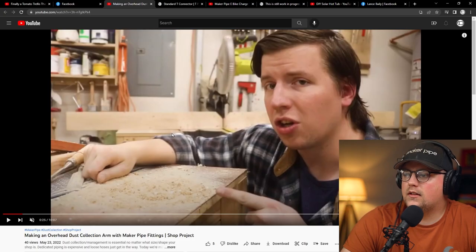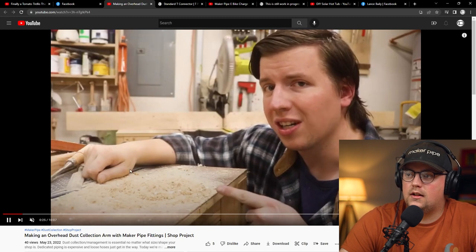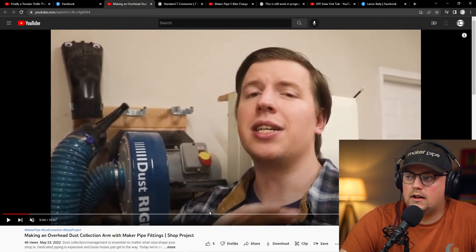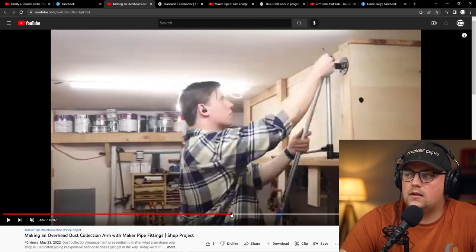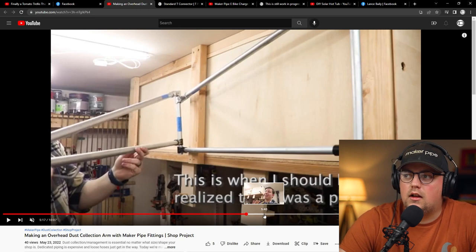Next up is an overhead dust collection arm, shared by Southern Style DIY. He was making a dust collection arm for his shop — a pretty common thing when you have sawdust from cutting wood. He's in a small workshop, so he wanted to utilize space differently and make a collection arm he could attach a hose to, move around, and swivel. He went through a couple of iterations using some DIY flange methods. He first wanted to build one that would swivel at two points, and took the bands off the connector so it could swivel, which is a good technique.